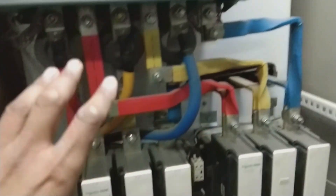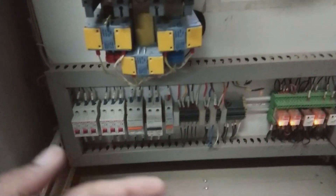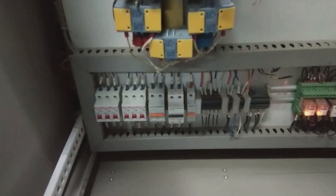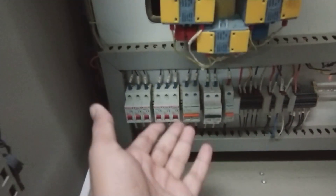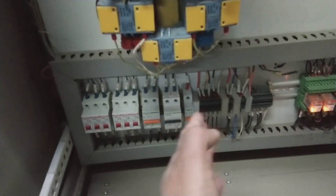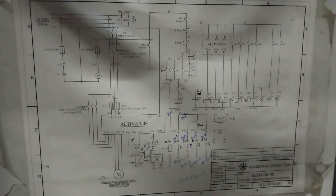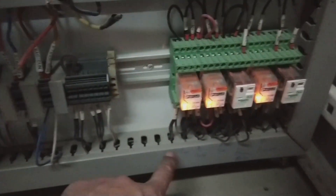Now we are coming to the control circuit — how this unit is switched on and off, and how it handles faults, ready states, and so on. These small MCBs control the power for the control circuit — the two here control three-phase power and the others control single-phase power. There is a schematic diagram here if you are interested in reading the full control and power system.